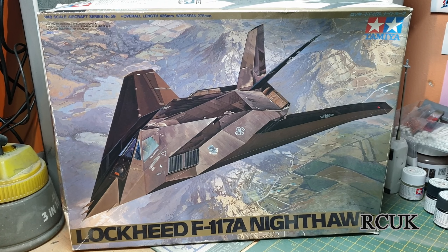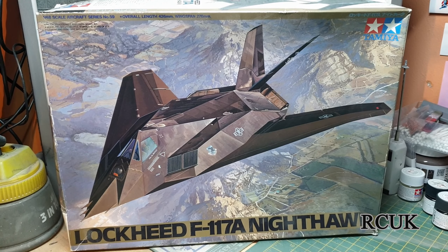Okay folks, today we're going to be building the F-117A Nighthawk. Let's do this.